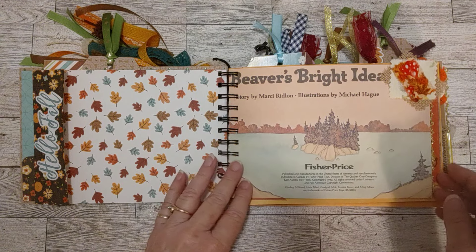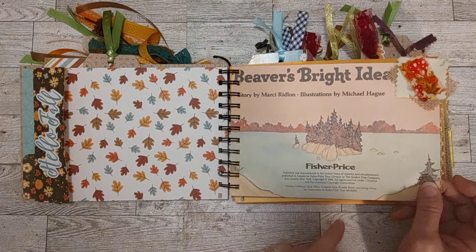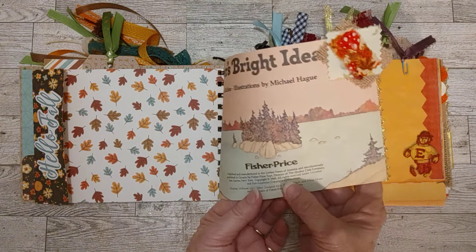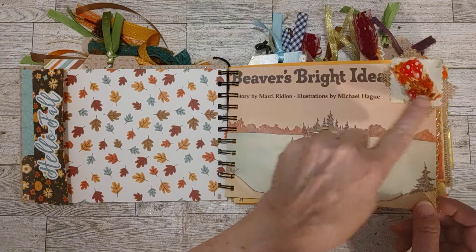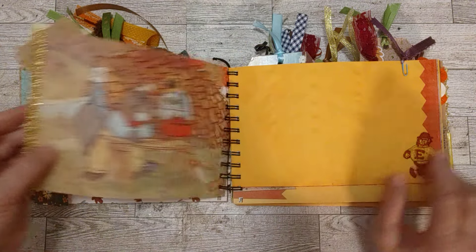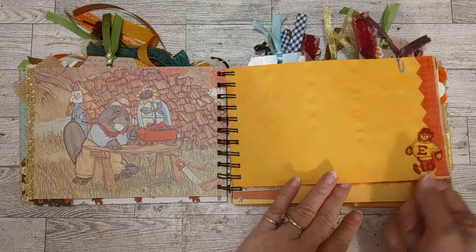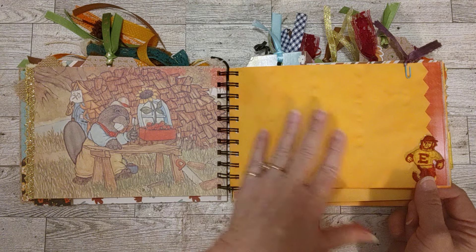When you open it up it's about 16-17 inches wide, so it's pretty wide for a camera. There's a page from the book here — it's copyright 1980. Then here's a little fall cluster and on a few of the pages I used this gold lacy trim which looks so pretty with these colors. There's some trim here and a little vintage applique on this coffee-dyed astro brights paper that I like to use a lot.